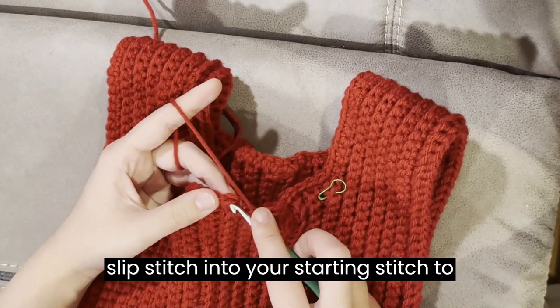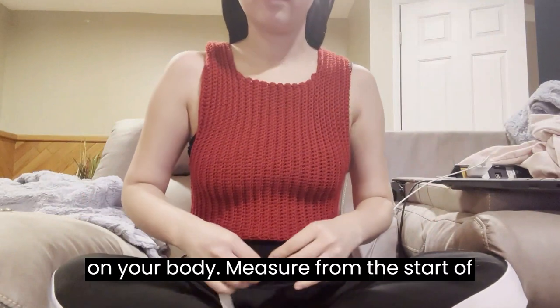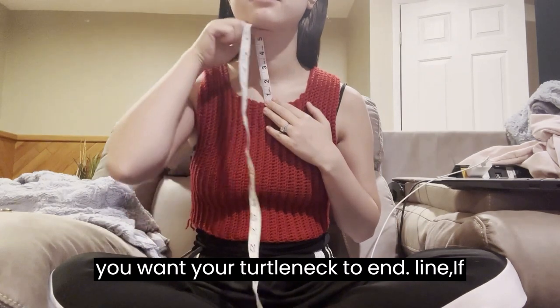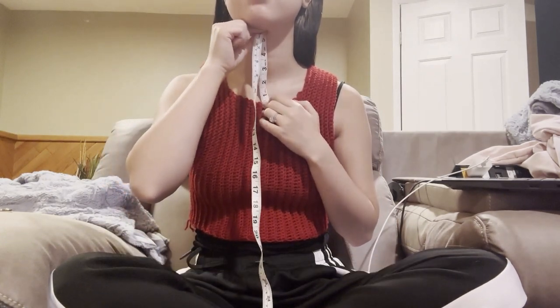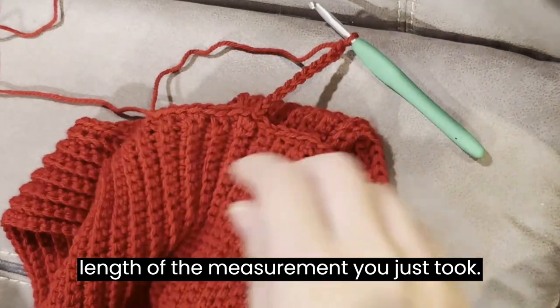Slip stitch into your starting stitch to join. Next, place your work on your body. Measure from the start of your neck hole up your neck to where you want your turtleneck to end. If you want more of a crew neck style neckline, I recommend making this only 1 or 2 inches long. Proceed to make a chain that is the length of the measurement you just took.